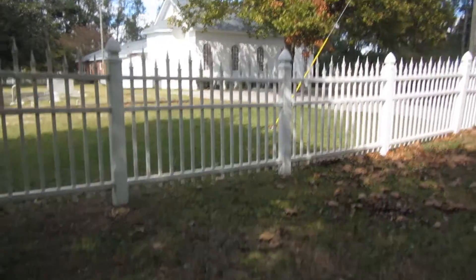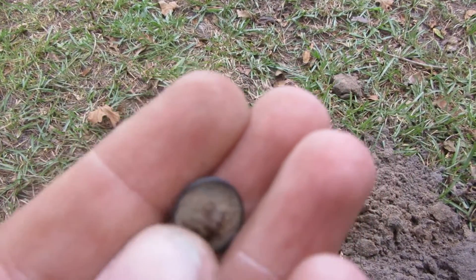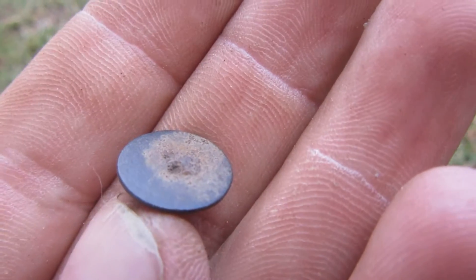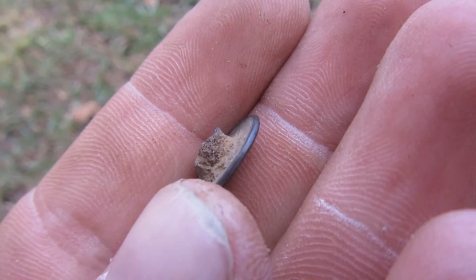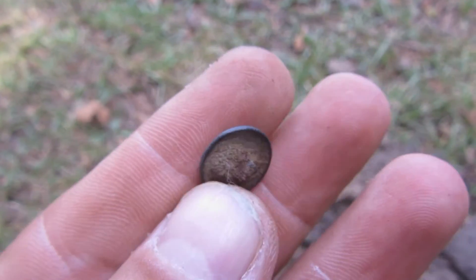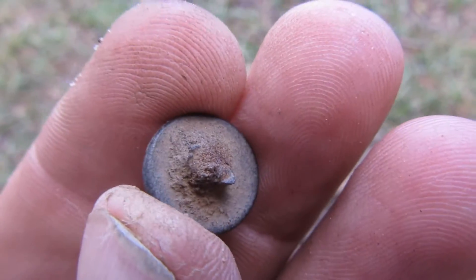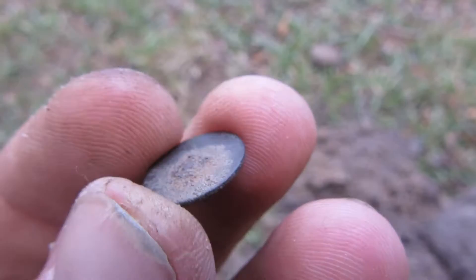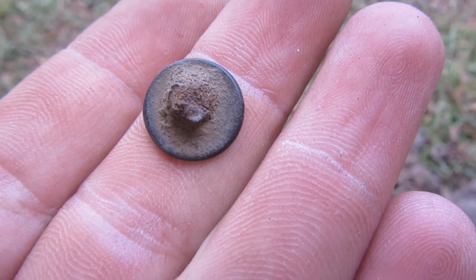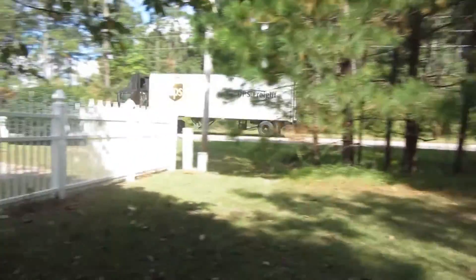I'm back and it appears to be another little flat button. Looks like a flat button, looks like where the shank used to be. Another little flat button, I think.